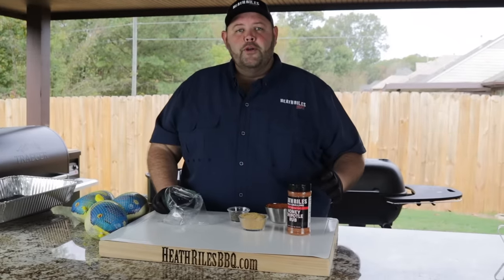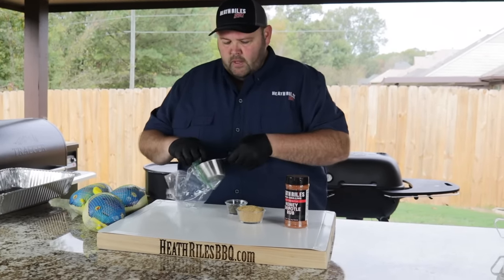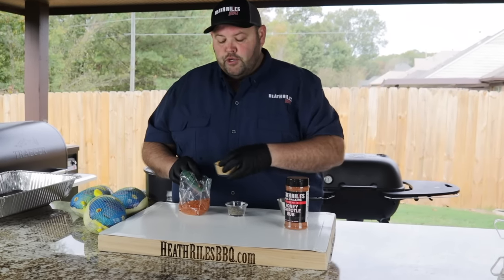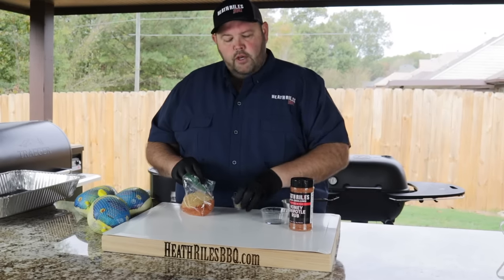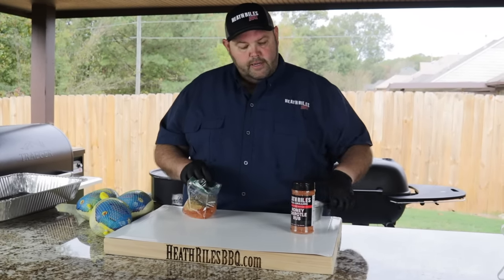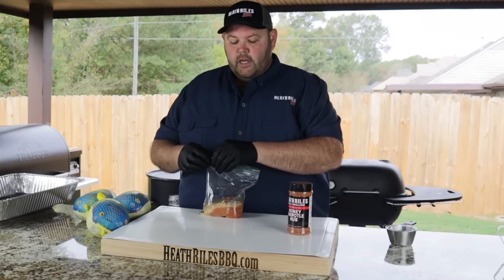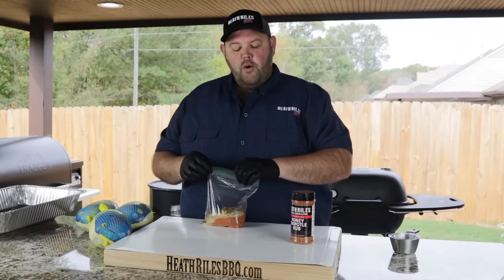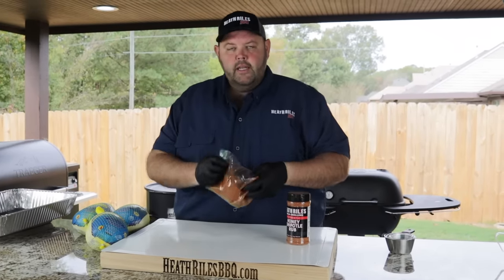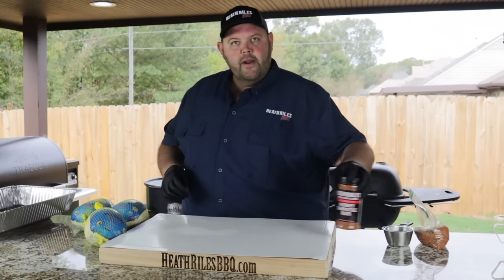The first thing I want to do is go ahead and prepare my rub. I'm going to use one cup of my honey chipotle — I'll go ahead and put it in a sandwich bag — a half a cup of turbinado sugar, and two tablespoons of coarse ground black pepper. Seal it up, get it all incorporated and mixed up, then set it to the side and get it ready to go on my turkey breast.